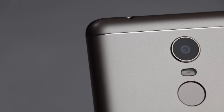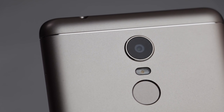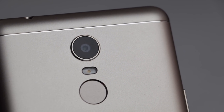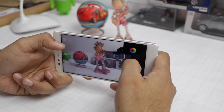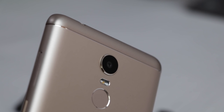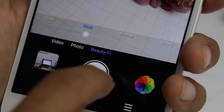Talking about the cameras in detail — on the rear is a 13 megapixel high quality camera sensor with a large pixel size, f/2.0 aperture, phase detection autofocus, and special software algorithms to provide clear pictures and shallow depth of field. It ensures natural colors and high image quality.